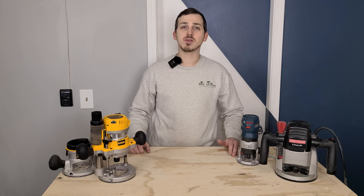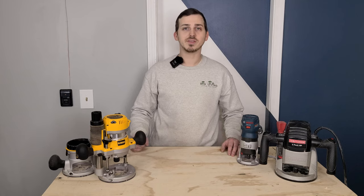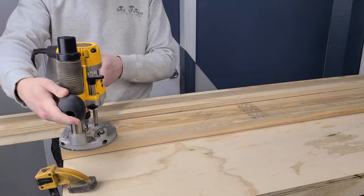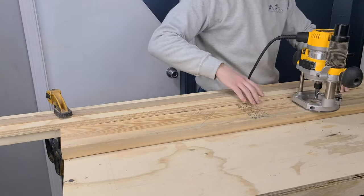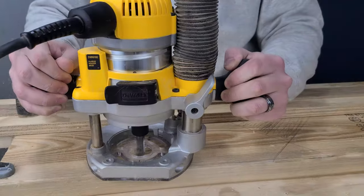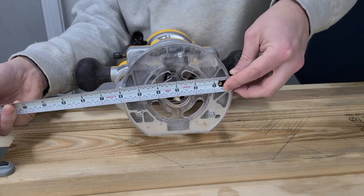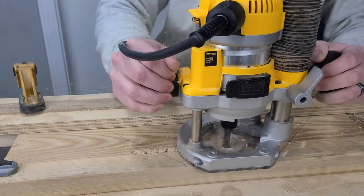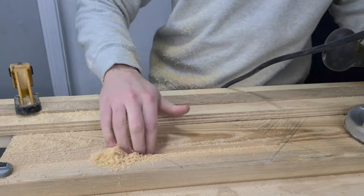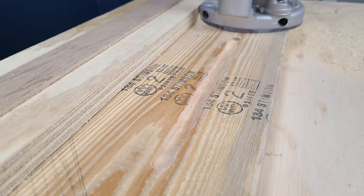A very common use for a router is to route a dado slot or dovetail groove, and you need a guide to ensure a straight line. Some routers come with an edge guide accessory, but all you need is a straight edge — even the factory edge of a sheet of plywood. Place the router where you want the groove, bring the straight edge until it's touching the round edge of the router base, and clamp it down. The trick is to use the round part of the router base, because the router bit is concentric to the base plate — always the same distance from this circular edge — so even if you twist or bobble, the line stays straight.